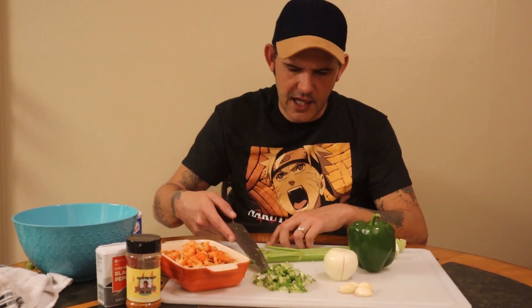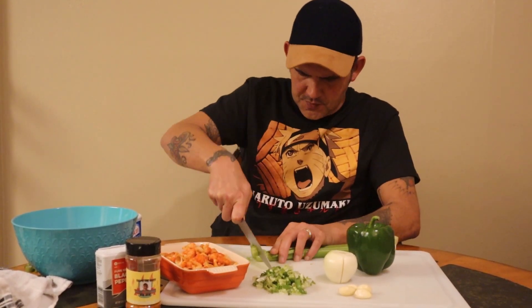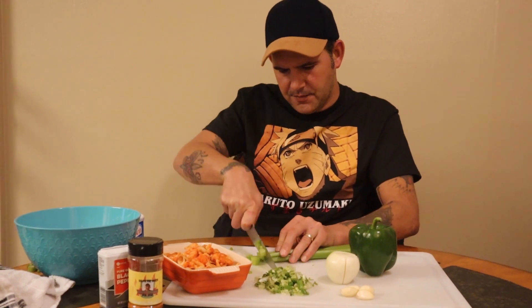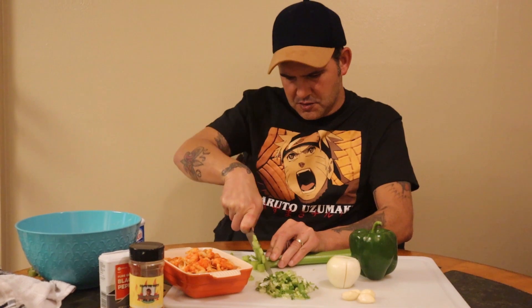First thing first, you got a half a cup of green onion. Go ahead and cut that up, make sure it's diced up real good. Then you're going to go on to the celery — go ahead and cut your two stalks of celery. You don't want to put too much; two is about good enough.